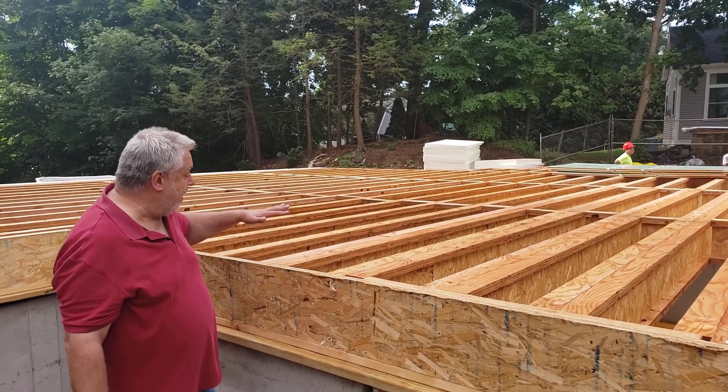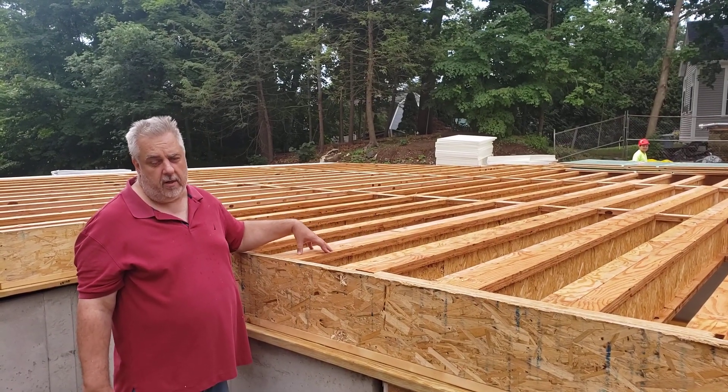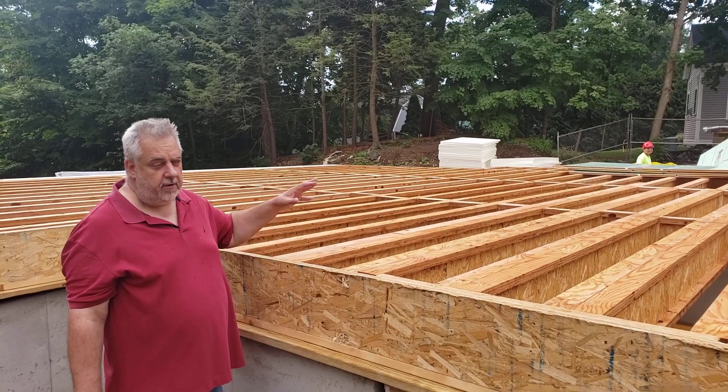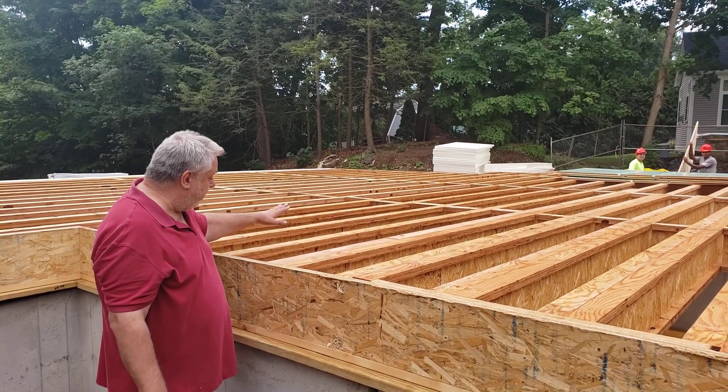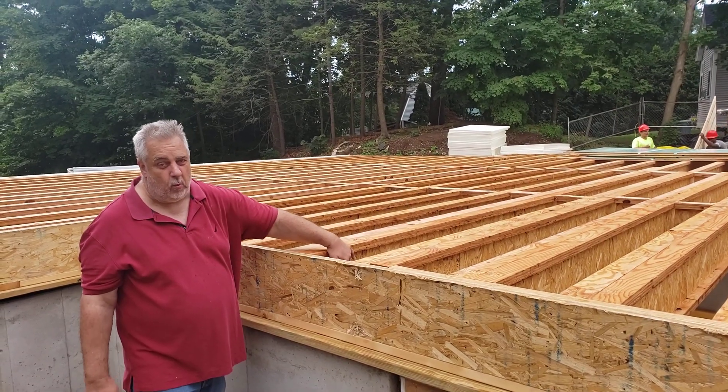You see behind me, we are using the i-joist system — it's by Roseburg. They're one of the manufacturers of i-joists. For those of you that aren't familiar with i-joists, they're like mini trusses. There are top cords, bottom cords, and they have an OSB web.